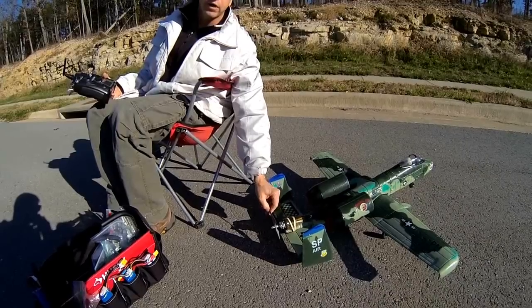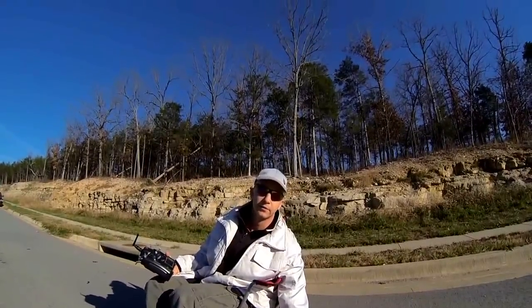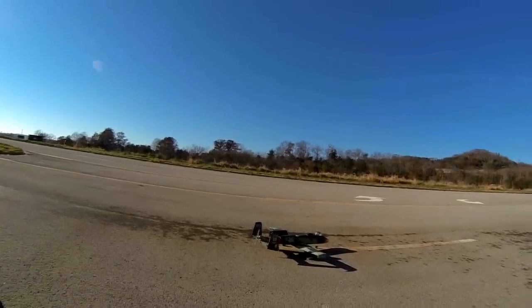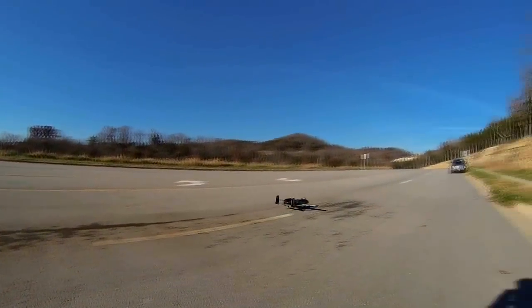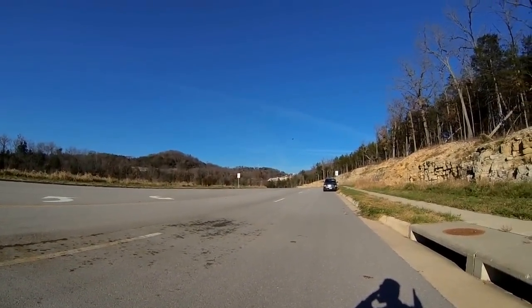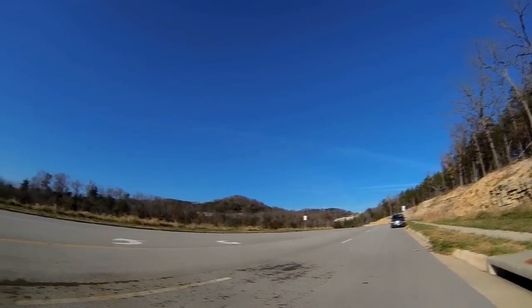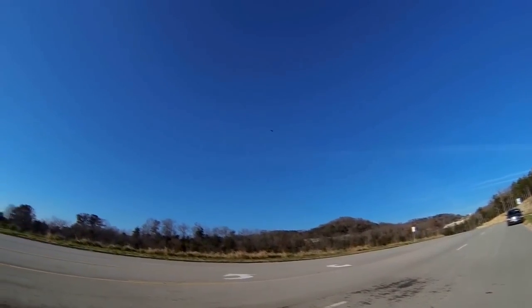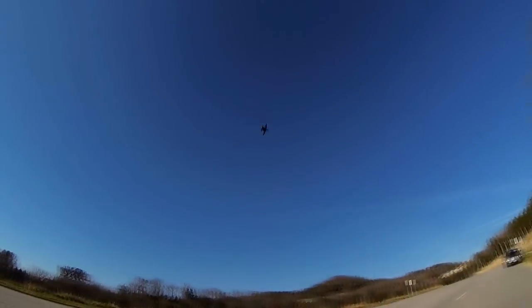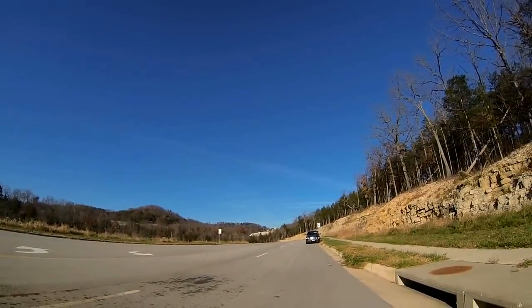It's not quite one-to-one on the thrust but you'll see how high it goes before it dies out. Let's see how this thing operates in the air. Here we go. Let's do a fast flyby — let's see what full speed looks like.